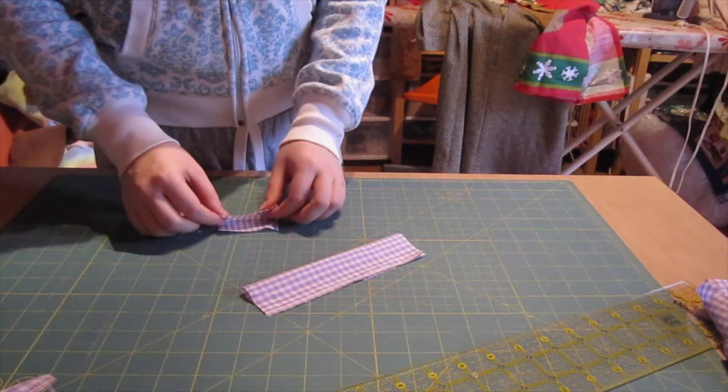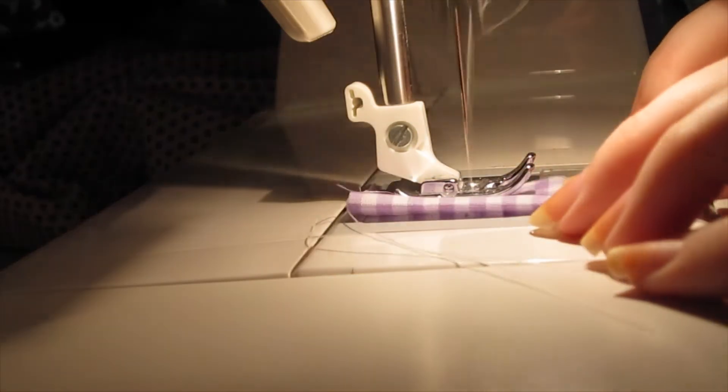Visuals are helpful! And then we're going to take the small piece of fabric and also sew it in half lengthwise, right sides together, and then turn it inside out slash right side out.